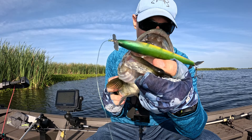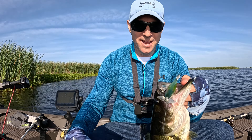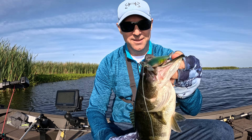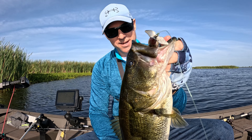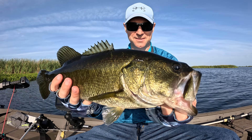Caught this bass right here on the Devil Horse. It came right up out of the water and knocked this thing — matter of fact, I was looking down for a second and that's when he hit the lure. Let's go ahead and let this guy go. Alright, one last look — nice one, beautiful, beautiful fish.